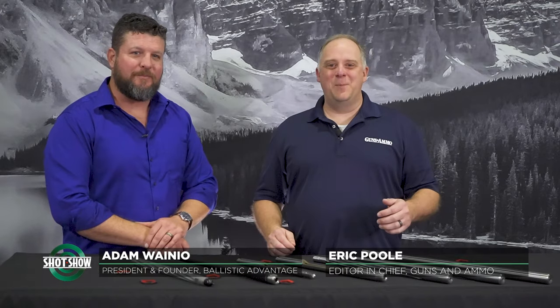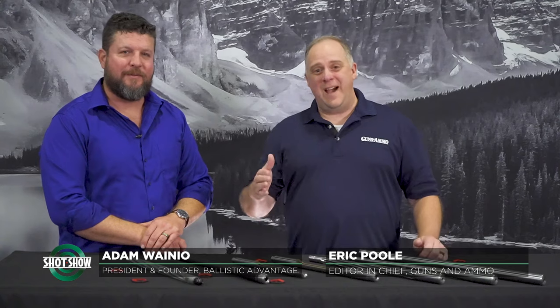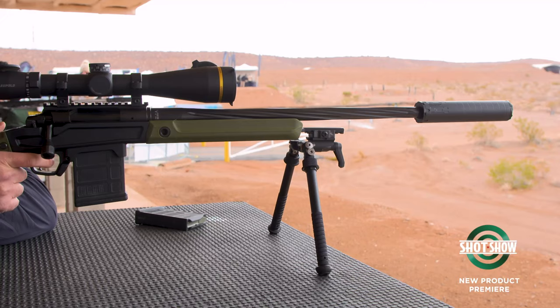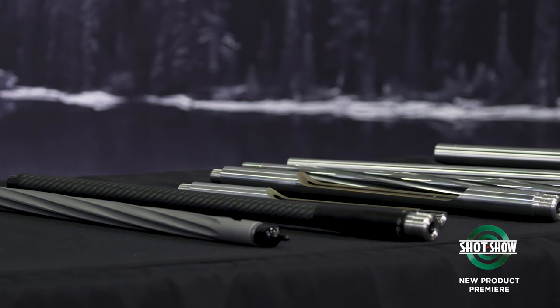Hey, I'm Eric Poole, editor of Guns and Ammo magazine, here with Adam Wainio of Ballistic Advantage. He is the founder, and if you're not really sure you've heard of Ballistic Advantage, you've probably shot their guns. Aero Precision, Stagg Arms — they've all used Ballistic Advantage barrels as an OEM supplier to them.